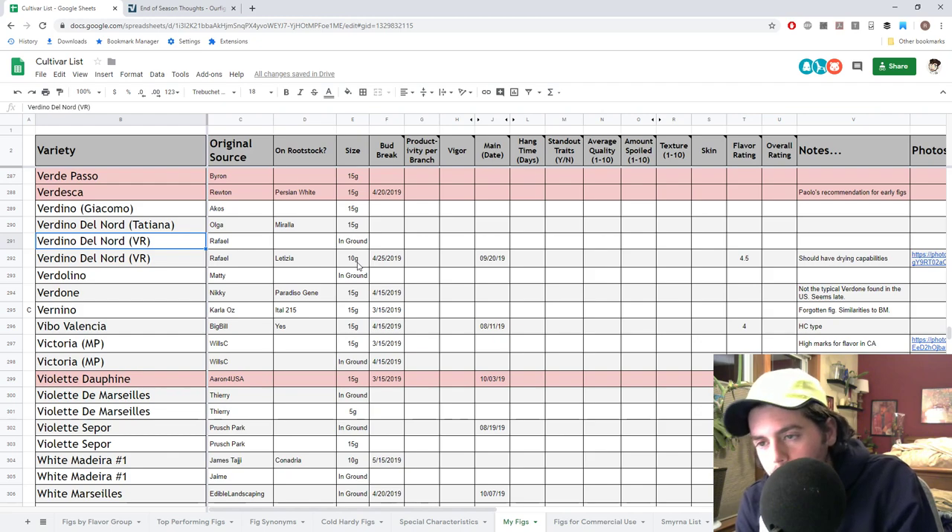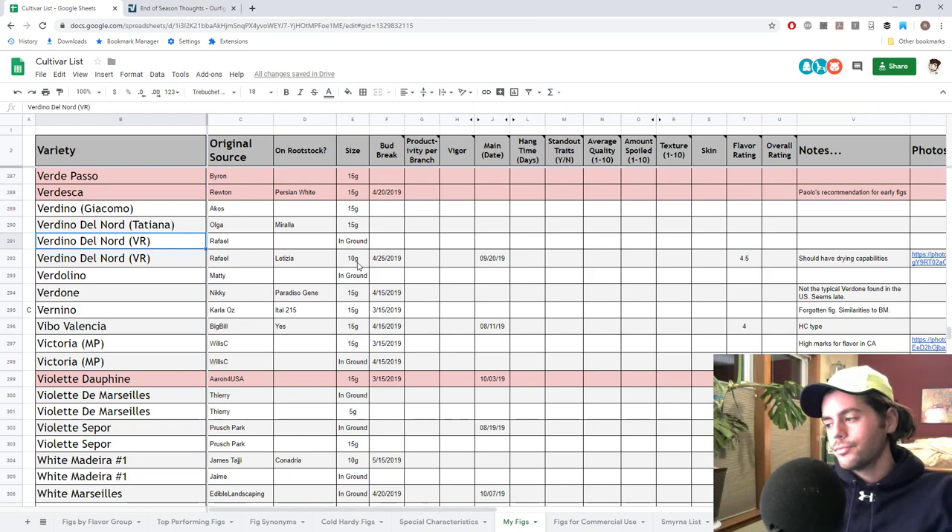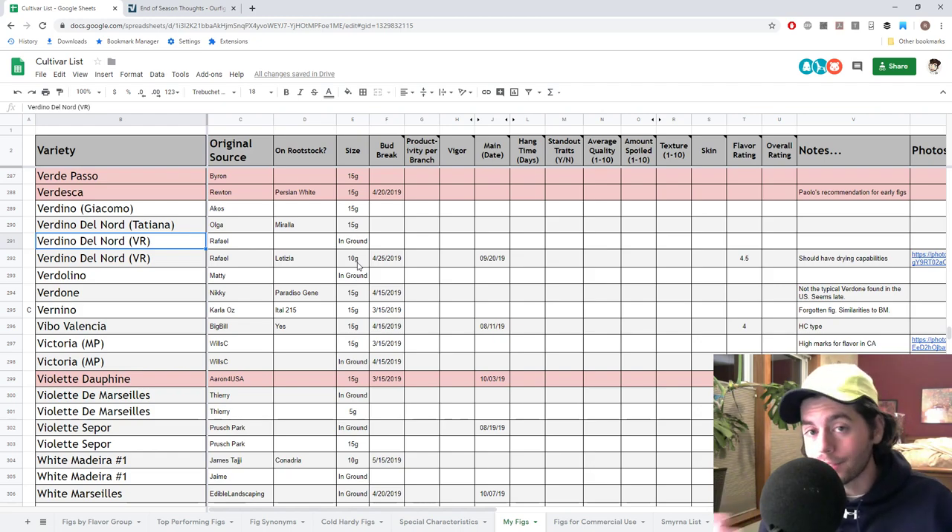You can't really ask for a better fig. There are some others that I think could compete with this and we need to do some testing. But it's undeniable that this is like the perfect fig here — so far I'm putting it above everything else for just an overall best fig. I think that's a pretty accurate statement from what I've seen so far.